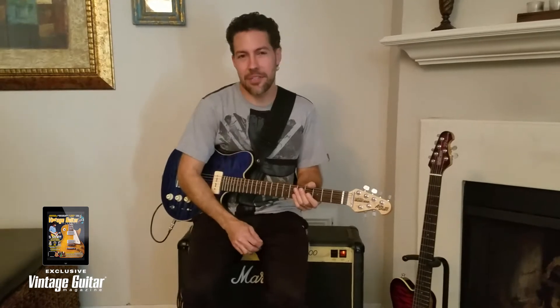Hey, what's up everybody, this is Hamilton Loomis, and that was an excerpt from a song off of my brand new CD called Basics. I'll tell you a little bit more about that later, but anyway, welcome.